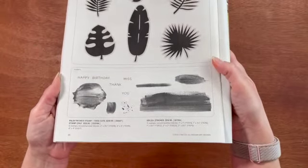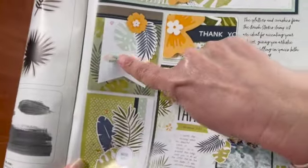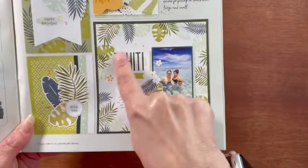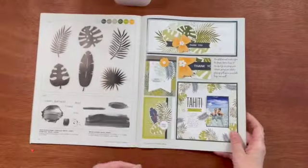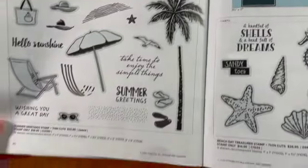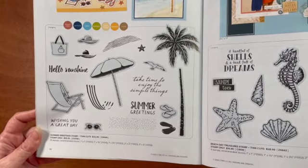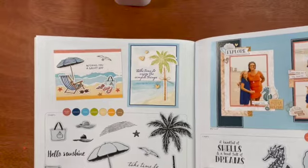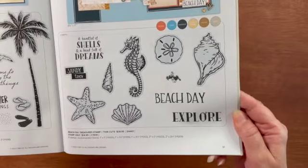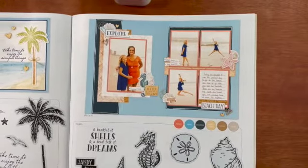And then you have the Brush Strokes stamp set. This one does not come with thin cuts, but you can see how they're used — they're used to stamp sort of ink color behind titles and different sentiments, which just makes things stand out a little bit more. This stamp set is called Summer Greetings — you can get it with or without the thin cuts, a nice beach kind of design with cute samples. And then this stamp set is called Beach Day Treasure Stamps — you can get it with or without the thin cuts, and it's perfect for your summer vacation.